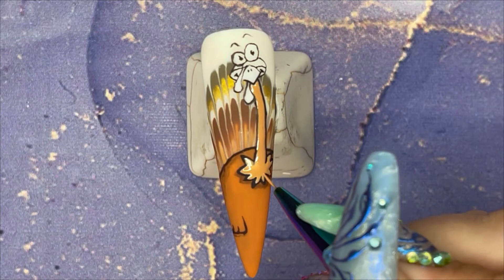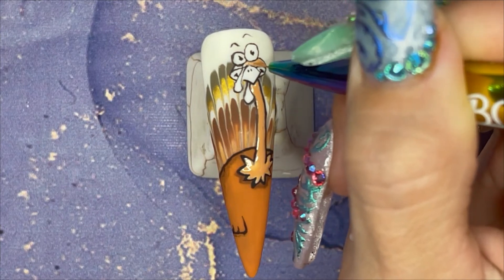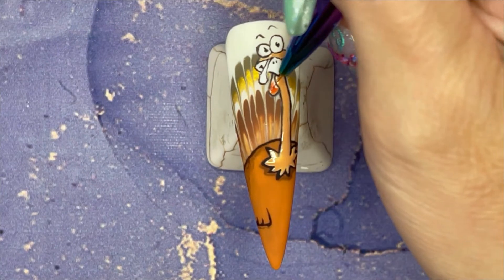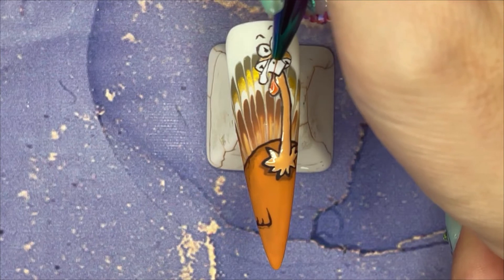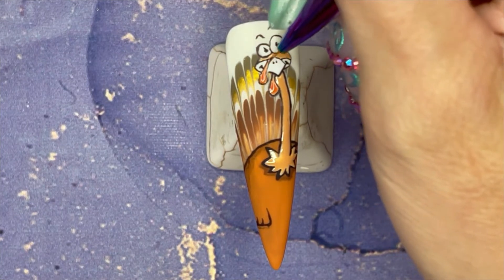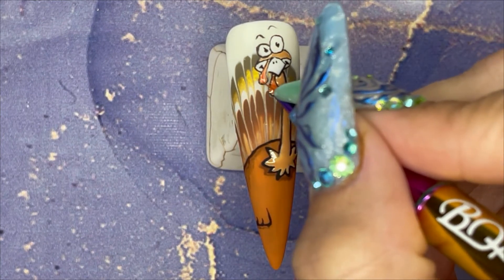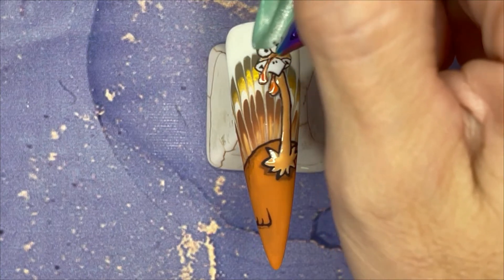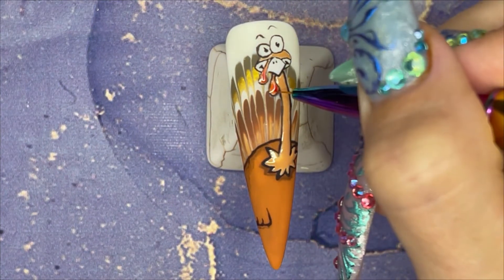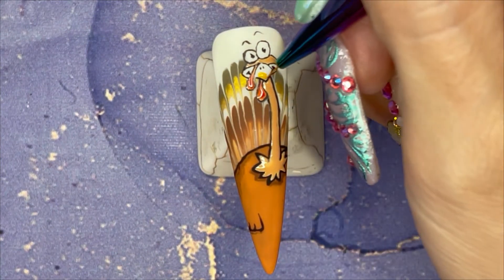I'm going in with a lighter, nudie brown colour and filling in his neck and head. That's all getting a flash cure and then I'm doing his gobble gobbles — I don't know the scientific word for it, I call them gobble gobbles. I've got chickens and they all have gobble gobbles. I've left his gobble gobbles wet and I'm dropping in some brighter red — I just sort of dropped it in the corner and dragged it up, giving it a little moment to bleed. That's just a nice little detail; it gives it some 3D-isms.